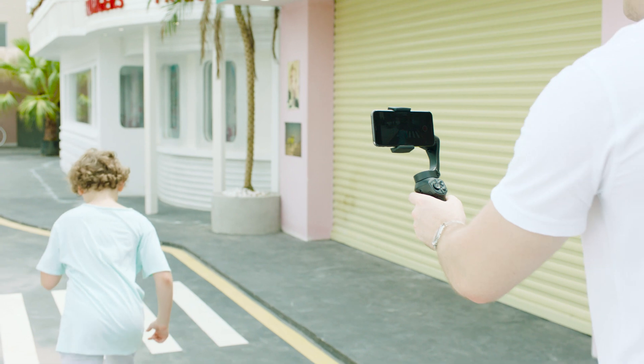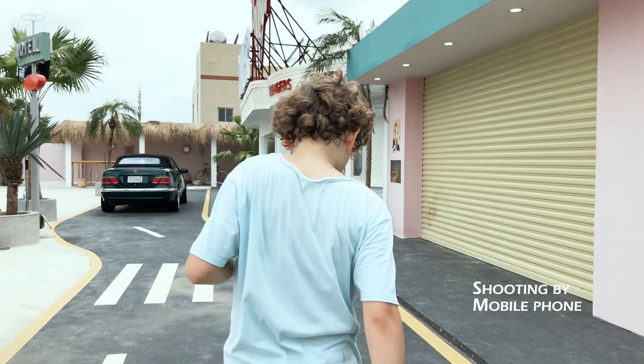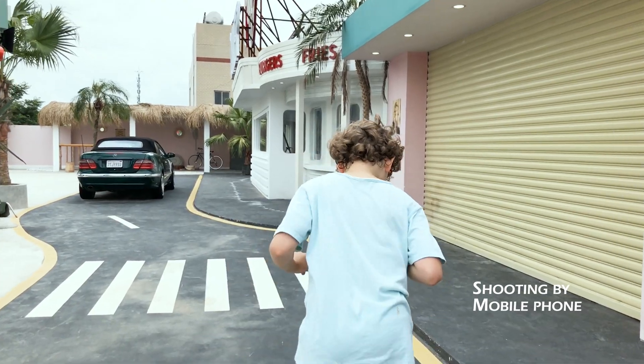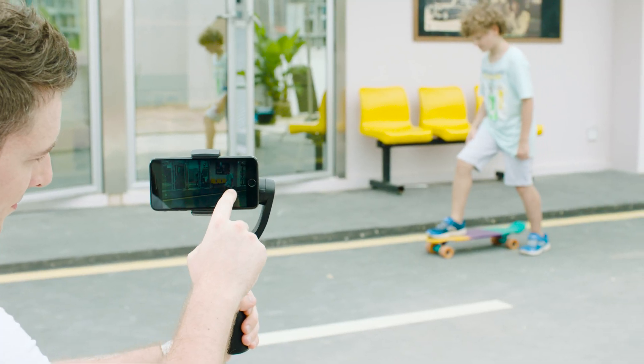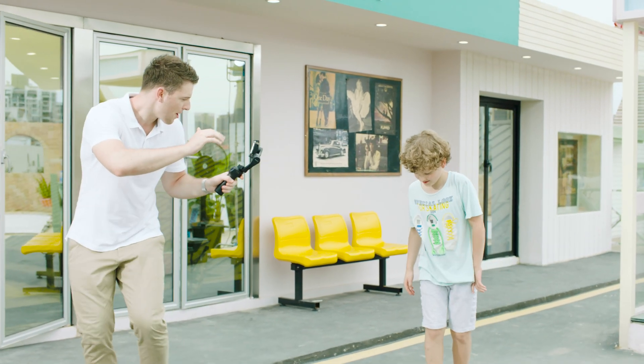The 3XS Lite can effectively eliminate shake from your video. You can now capture shake-free video wherever you go. The innovative and stable 3-axis stabilization the 3XS Lite offers will have you shooting like a pro in no time.